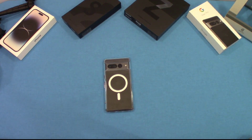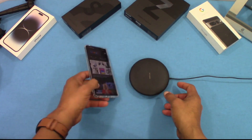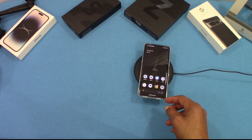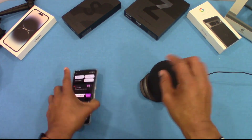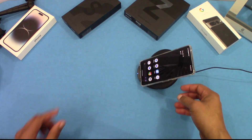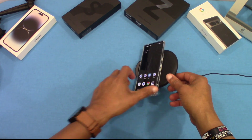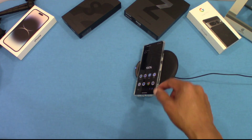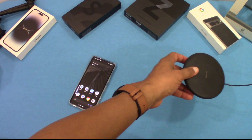Now let's check out the regular wireless charger and see how that works too, because you might want to use that. It picked up charging right there. Let's stand it up — picked up charging that way as well. Let's lay it on the side — picked it up there too. So charging works well in the case with MagSafe or without MagSafe.